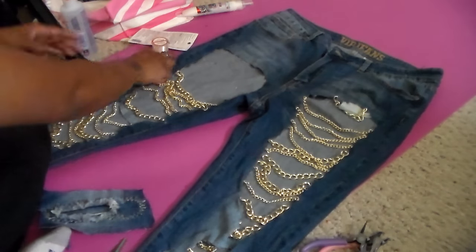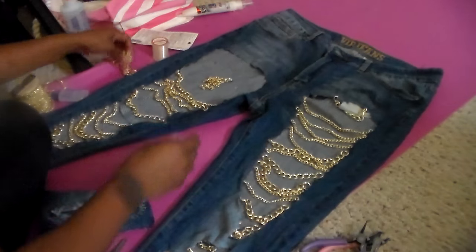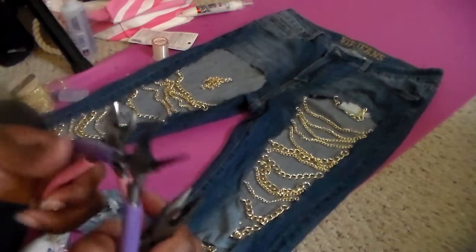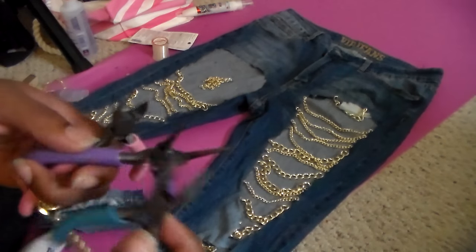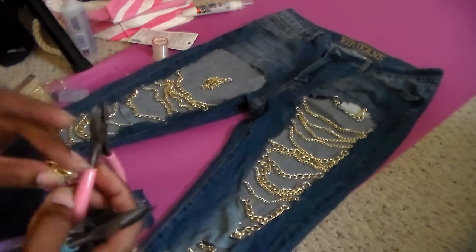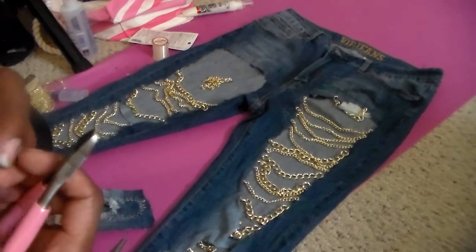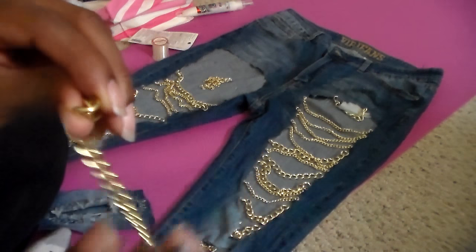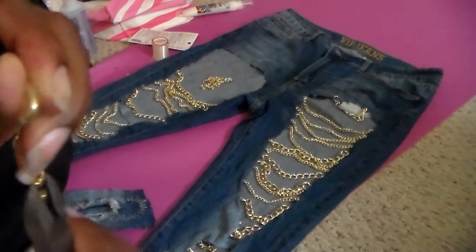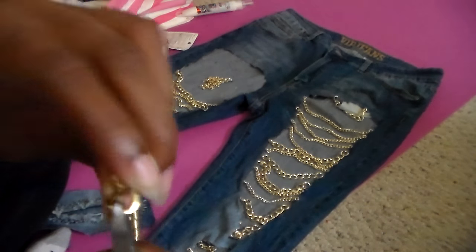For your chains, you can do them whatever sizes you want — I did some big, some small, some criss-crossing. These are the tools I used to open up the chains. I took these little pliers — I got this little set from Walmart in their jewelry-making section. You can see that little opening on the chain; you're just going to open that up a little bit more.